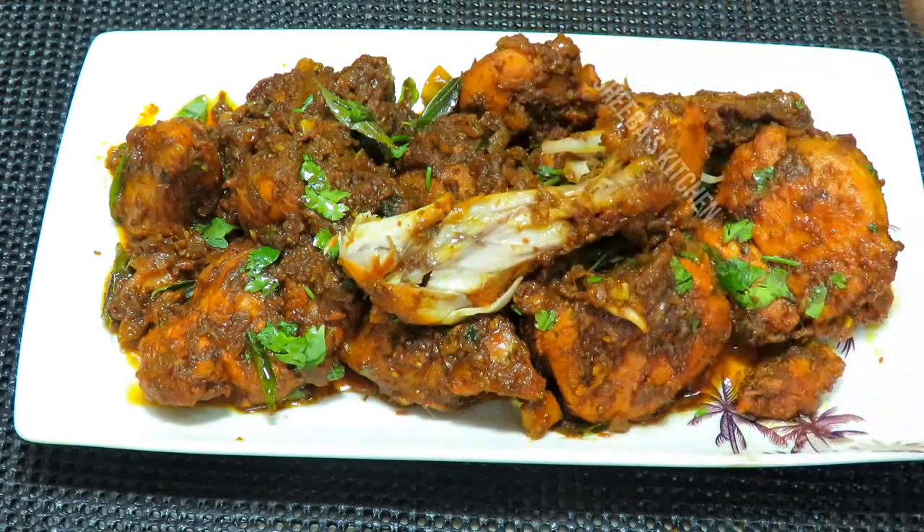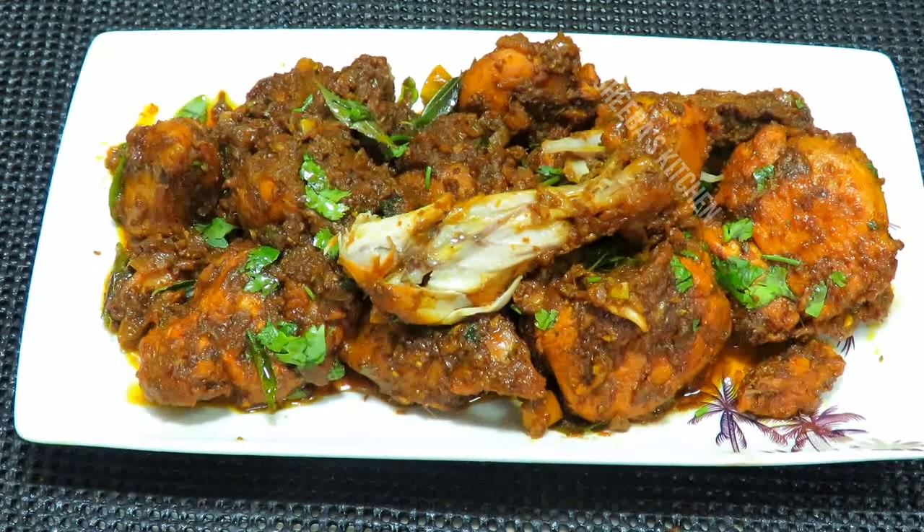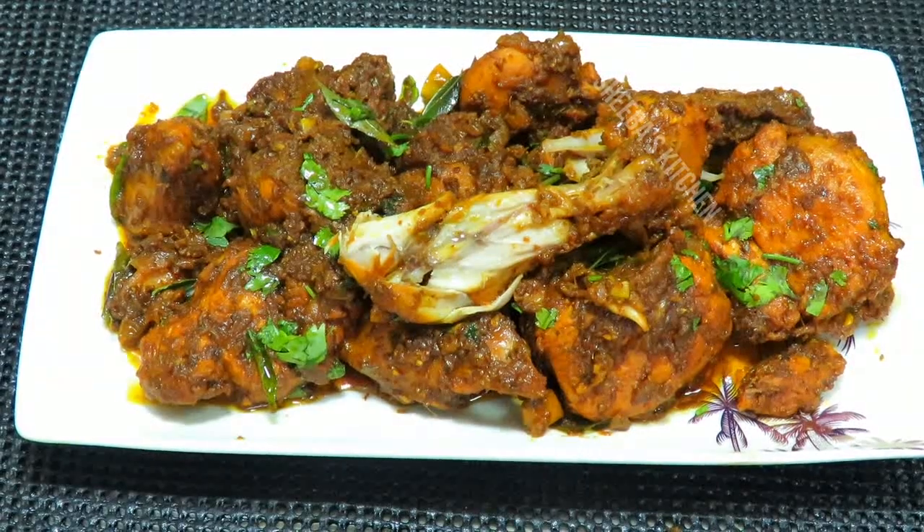If you like this recipe, don't forget to subscribe. Enjoy this chicken roast with Shiba's Kitchen. Thank you!